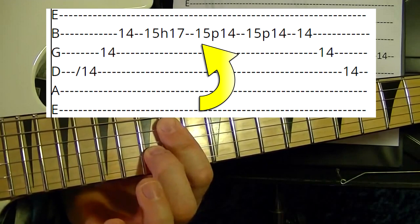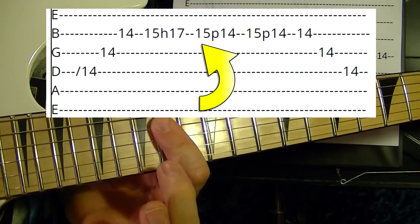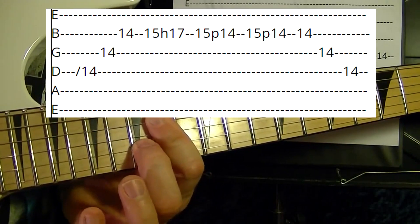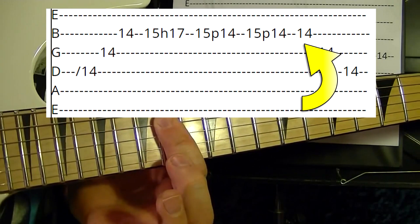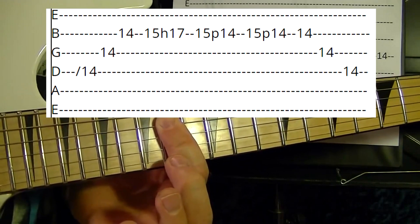Keep holding it down. On the second string, play the 15th, hammer on to the 17th. Then 15th on the second string, pull off to the 14th. Do that again — 15th, pull off to the 14th. Then on the second string play the 14th, third string 14th, fourth string 14th.